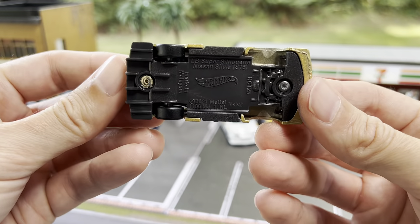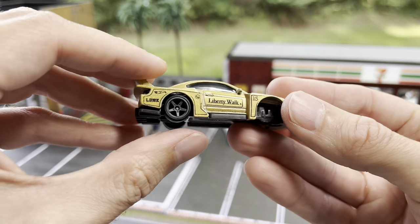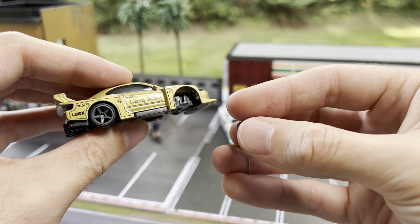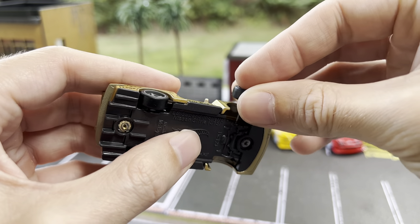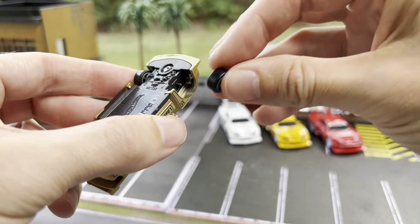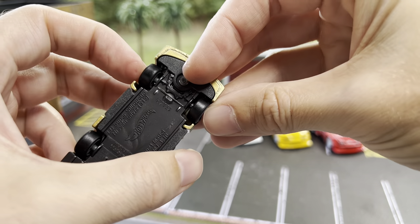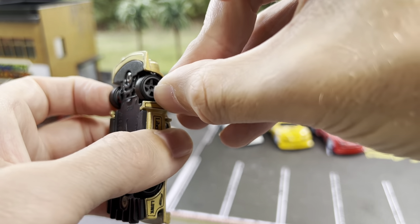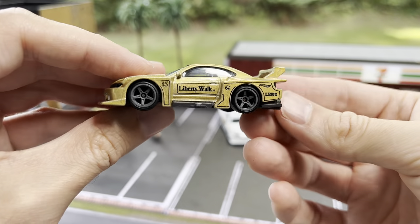It looks like the medium actually is a better fit — the large stuck out way too far. So interesting, it actually was the medium axle size. We'll do the same thing for the front: one medium axle with the stopper and the wheel on one side, set it in. You can see that little piece sticking out — that is the axle the other wheel will sit on. Make sure to hold the axle in from the other side, otherwise it will fall out. We have our other keeper to throw in — try to thread the needle here, and there we have it.